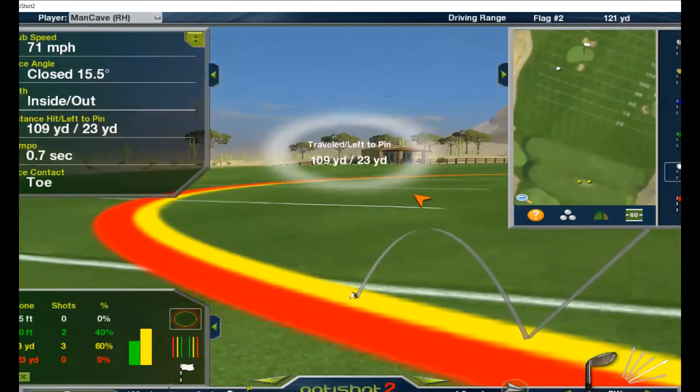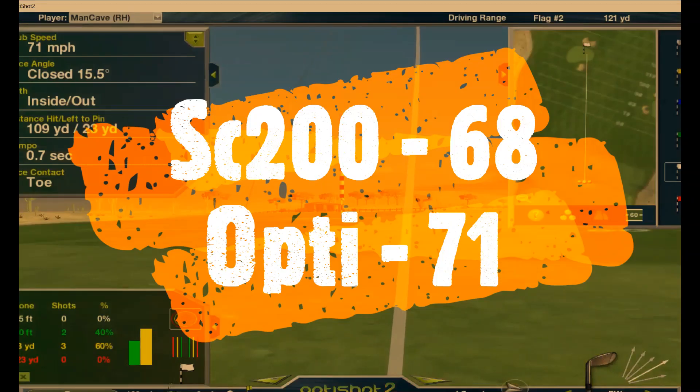All right, that wasn't a very good shot. That was 68 swing speed for the Swing Caddy. Seventy-one for the OptiShot.